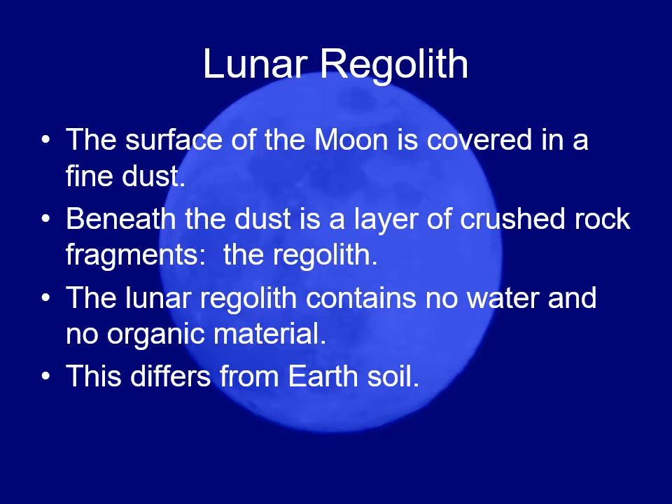What happens is micro-meteorites — little meteorites slamming into the rocks on the surface — pulverize and grind up the rocks over time, shattering them into bits. That leaves a very fine material that we call regolith. The lunar regolith, when they brought back samples from the Apollo missions, contained no organic material.